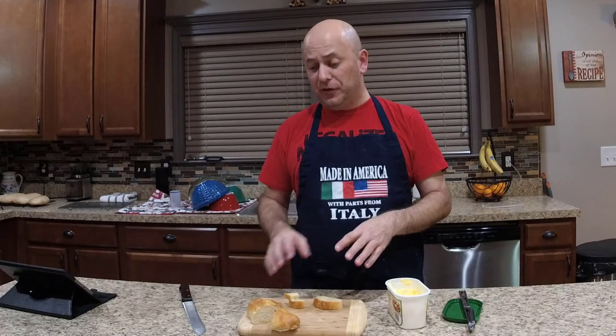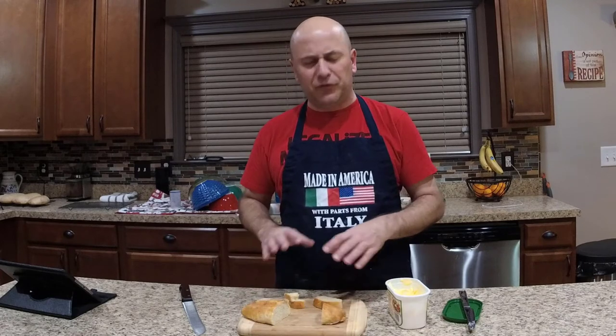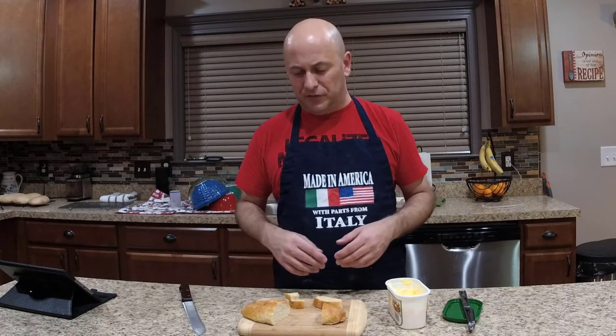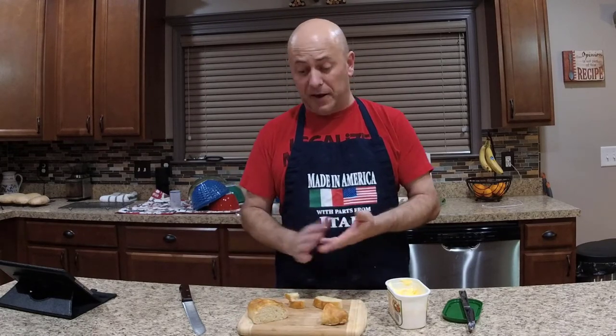Mmm, it's good! I highly recommend this — it's real easy to do. If you're having guests over, it's so much better to make this than to just go down to your local supermarket and grab off-the-shelf Italian sub buns. Now if you have a good local baker, go for it, but this is just something a little special. Highly recommend it.